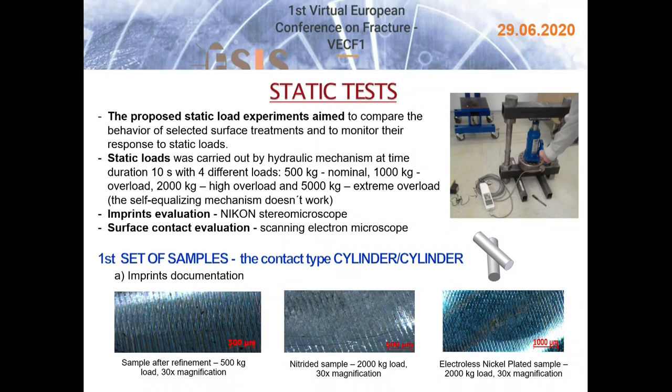The self-equalizing mechanism does not work in this test. Imprint evaluation was performed using a Nikon stereomicroscope and surface contact was evaluated by scanning electron microscope. The imprints for the contact pair cylinder-cylinder with different surface treatments are presented in the pictures at the bottom of the slide.